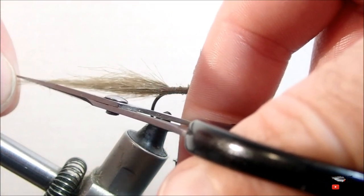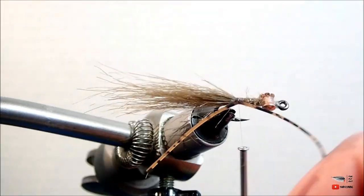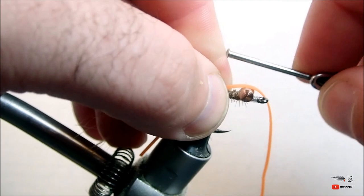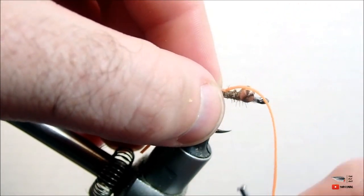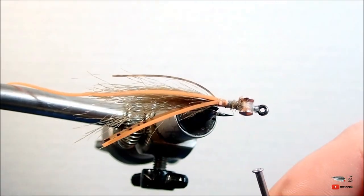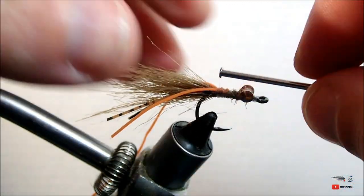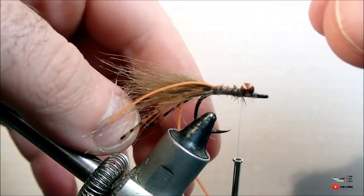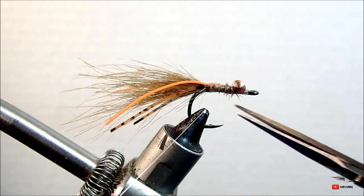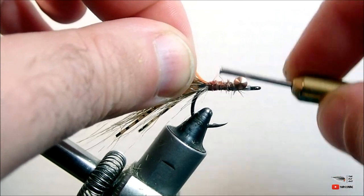Next we're going to attach some rubber legs. You want to start with brown first because this fly will be flipped upside down in the water, so you want the brown on top. Then we will attach the orange legs after. Make sure that you tie them in so that they are slightly separated from the craft fur and that they form a Y shape on the back of the fly. This will give the look that a crayfish has, as well as keeping those rubber legs from running straight in line with the craft fur so that both materials move independently in the water.